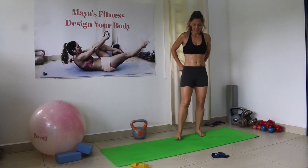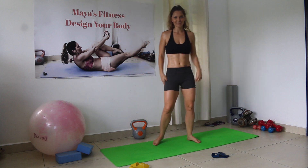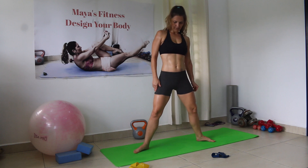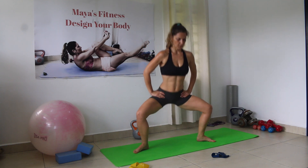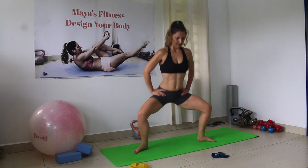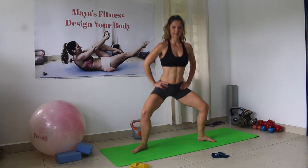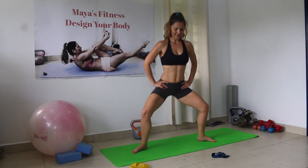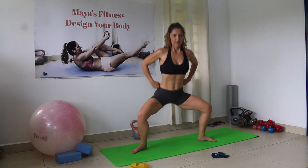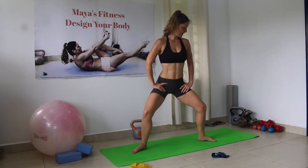We're going for the third round. How are you doing? Let me know — if you feel the burn already. Plie pulses — counting 1 through 30.